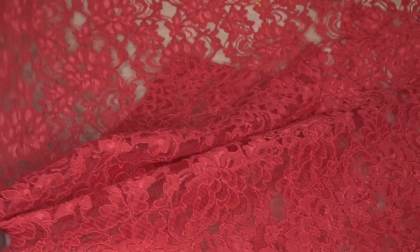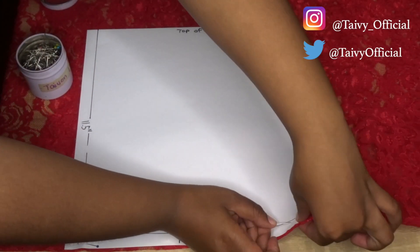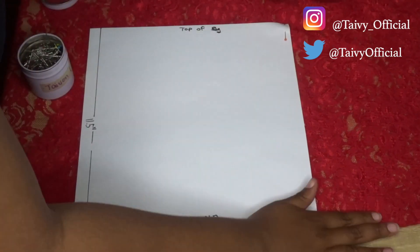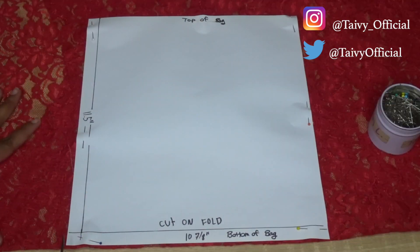Make sure you fold your lace in half and lay it flat on the surface of any table you have for cutting. Line your pattern up on the lace by the fold and pin it in place, then simply cut it out.